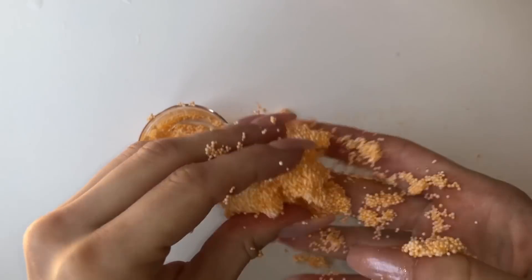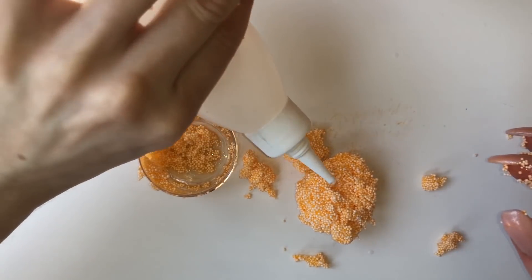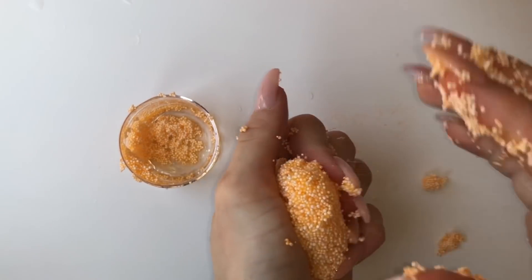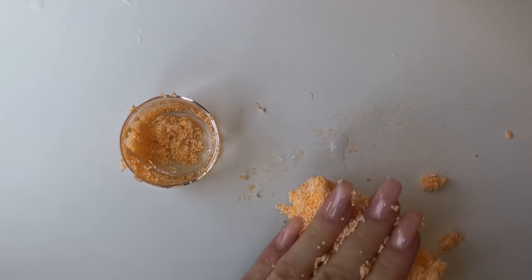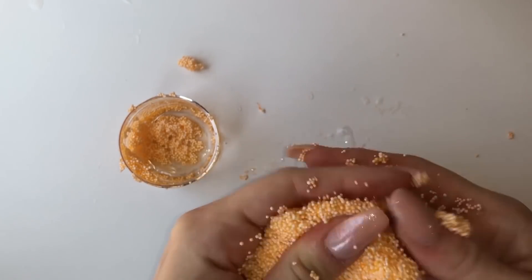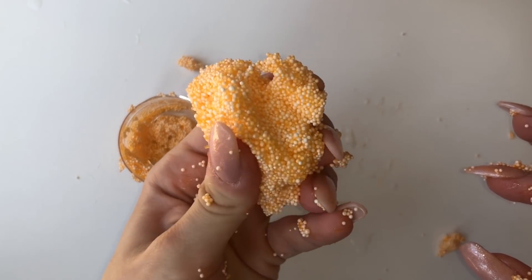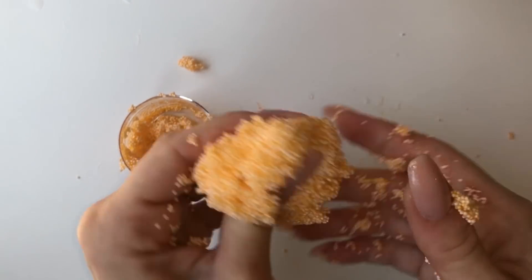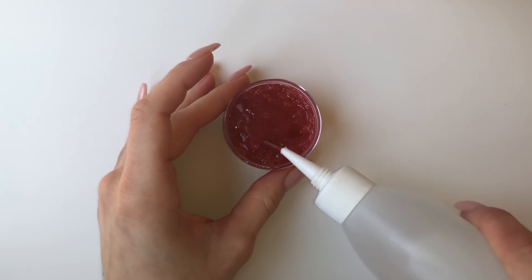If you'd like to see what this slime looked like when we first received it six months ago, make sure to watch the Snoop Slimes review video. As you can see, I kind of gave up — the foam beads just went everywhere under my nails and it was really unpleasant. At least it still smelled good!